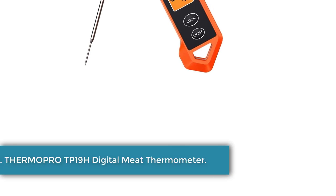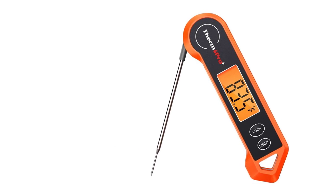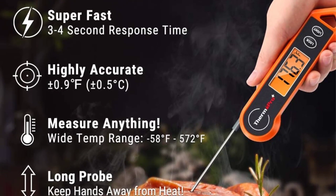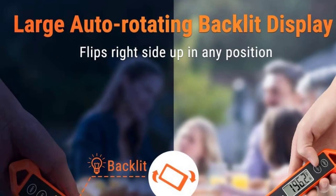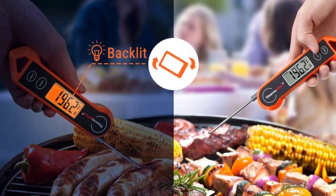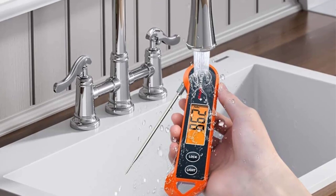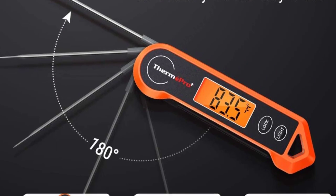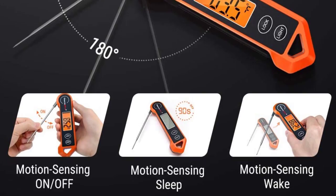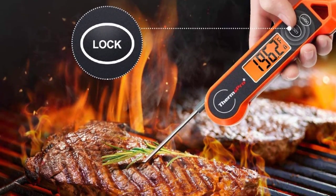Number 1: ThermoPro TP19H Digital Meat Thermometer. This top Amazon pick has more than 21,000 five-star reviews and is a budget-friendly thermometer with some high-end features. The probe rotates 180 degrees to give you access to all foods regardless of size or positioning, and the display itself auto-rotates, though you can choose to lock it, so it's easy to read for right- and left-handed users. It's also magnetic, great for storing on the fridge, oven, or grill, and has a hanging loop. The manufacturer claims a response time of 3–4 seconds with an accuracy of plus or minus 0.9 degrees, though these claims haven't been tested in the lab.